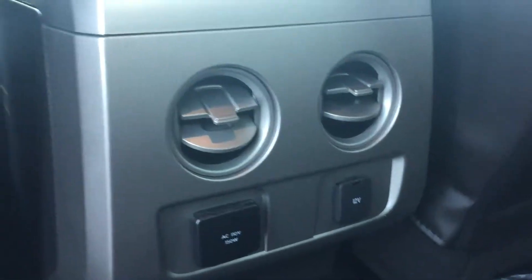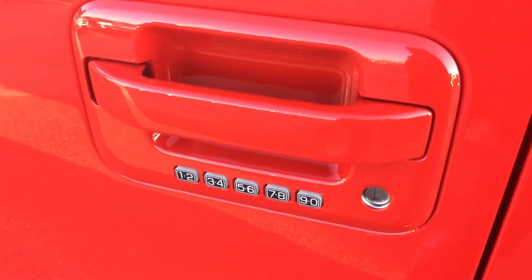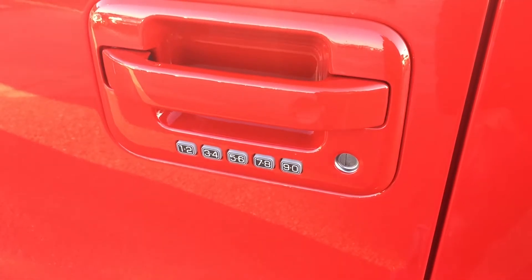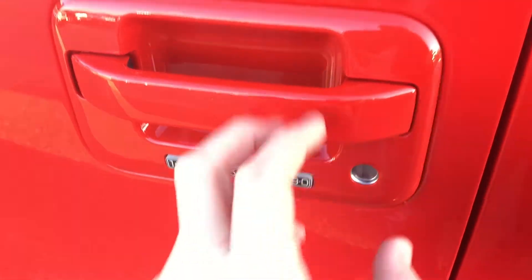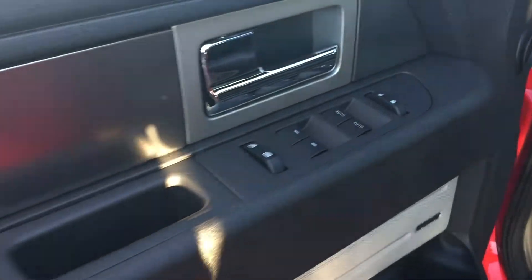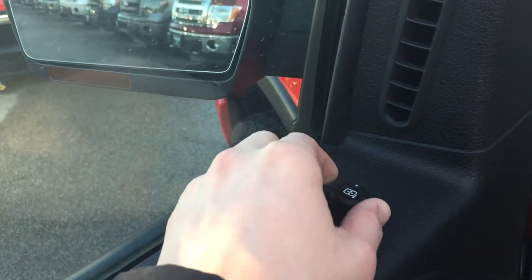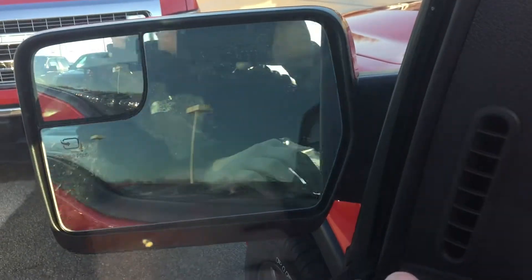There are also rear vents for your rear passengers. Moving on, you do have remote start in addition to keyless entry, keyless lock and unlock, and you're going to have the keypad there so you can access your cab. You'll also have power locks, power windows, power adjustable mirrors, and power folding mirrors.